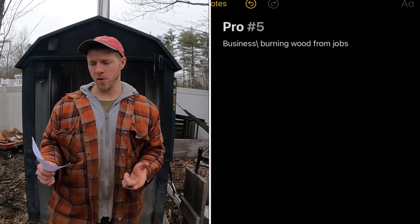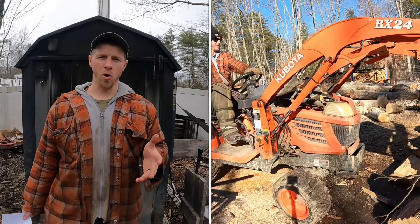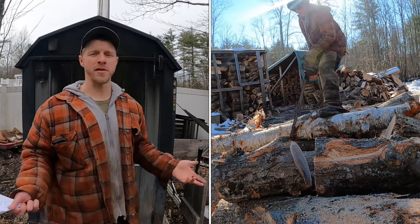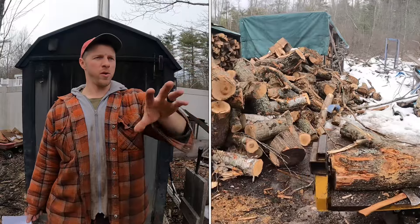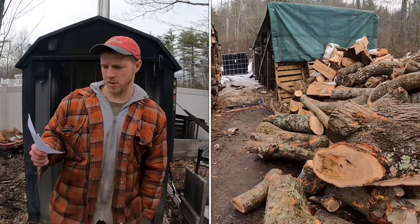A fifth pro I didn't mention two and a half years ago: I run a tree service now. This boiler is part of my business — I can price jobs accordingly because I don't pay to dispose of wood. The wood comes back here, I process it and burn it. I'm essentially getting paid to heat my home. All that wood you see here — I was paid to cut most of it down.